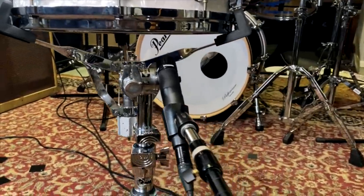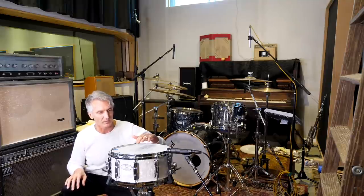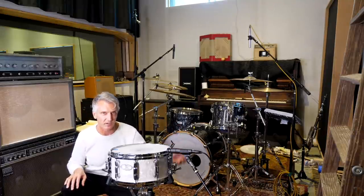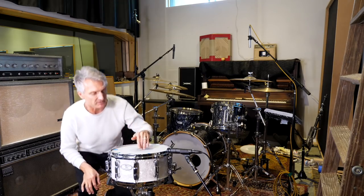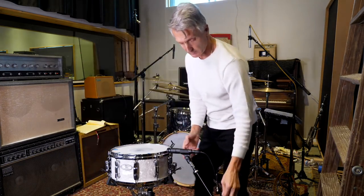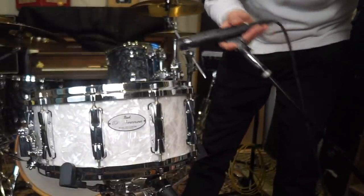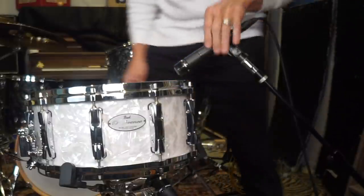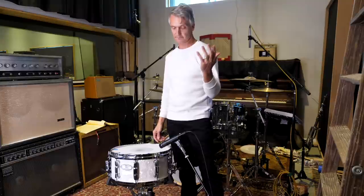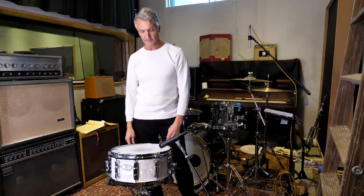Now if the drummer is not going to hit the rim — because on some songs they won't be hitting the rim — then I will change the mic position. I will move the mic up and point it more toward the middle of the snare if the drummer is not going to hit a rim shot. So really super simple in that way of how I mic.